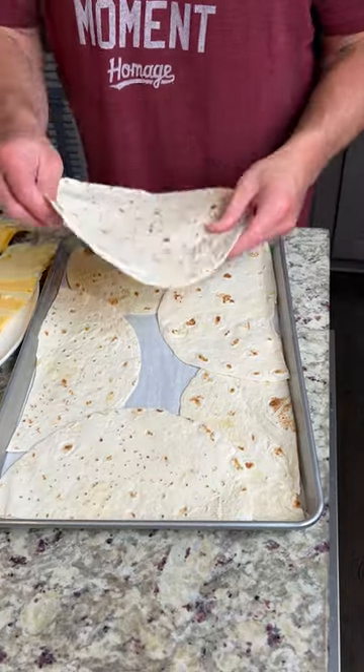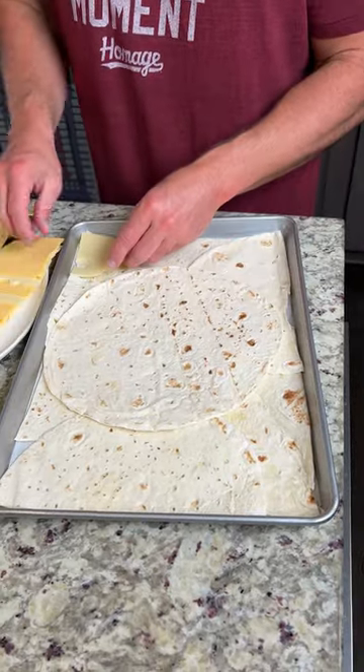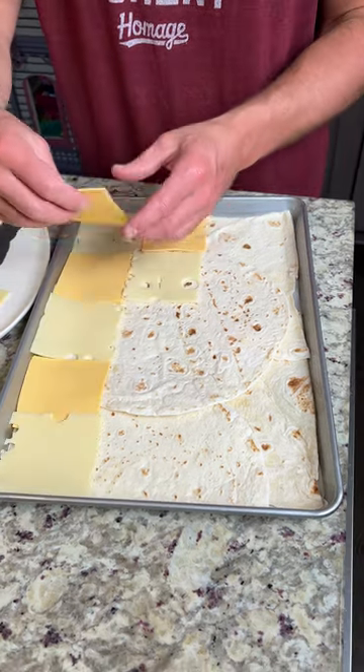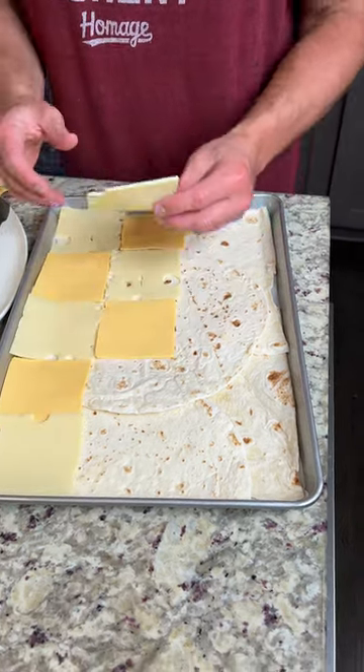I'm going to start by putting half the tortilla shell down, then we're going to put another one on top to fill in all the spaces. Start layering this cheese — we've got some Swiss cheese, some American cheese. Make a nice little checker pattern. Very satisfying, very pleasing to the eye.